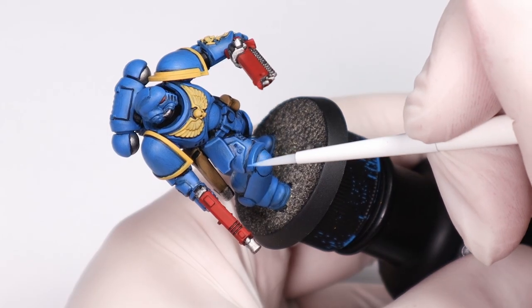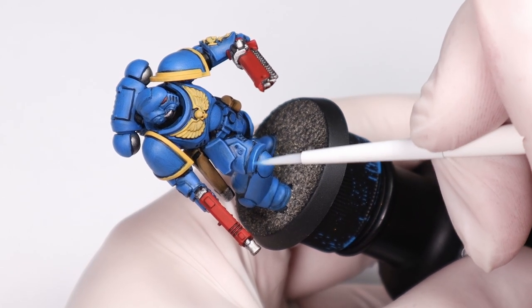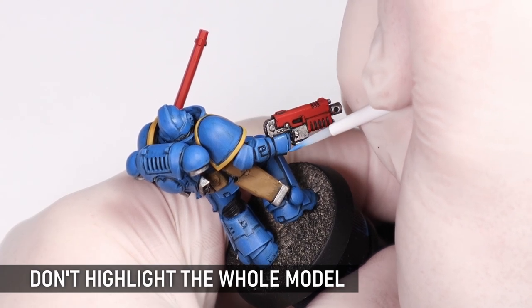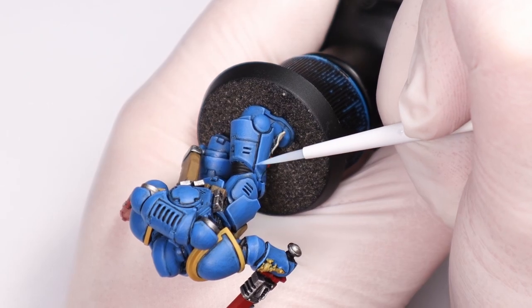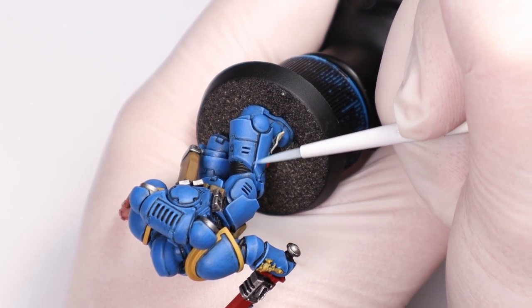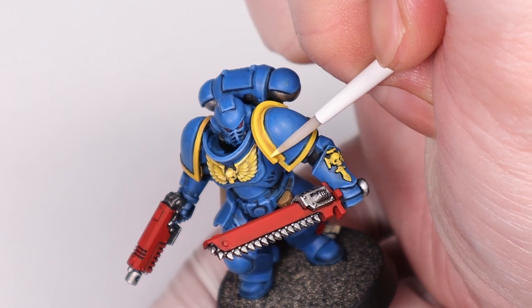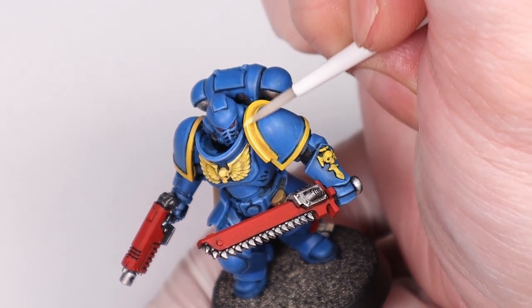This may be contentious, but stop highlighting the whole model. Highlight the parts you can see and focus on the focal points, not the straps and boots. Highlighting minis is a huge potential time sink and it can 100% be a rabbit hole you fall down, but a few strategically placed highlights can look just as good, especially if there are a bunch of minis on the table. This is doubly important if you are doing time-consuming heavy metal style edge highlights — you can skip some areas, trust me.